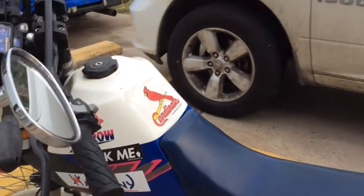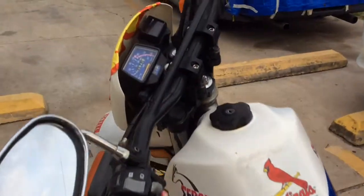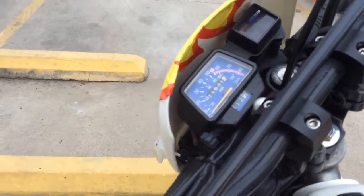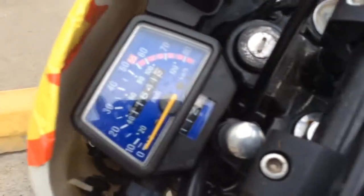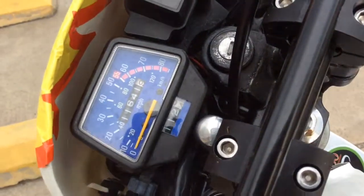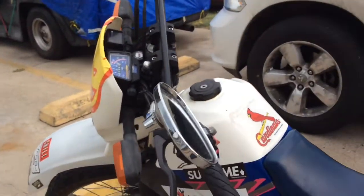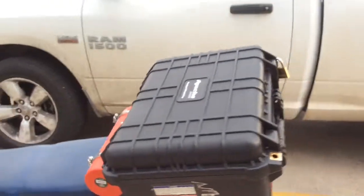The main gas tank I believe is 2.2, 2.3 gallons. As XT225 owners know, there is no fuel gauge, so I always have to monitor my mileage. It gives me about 140, maybe 150 miles before I have to fuel up or change over to the reserve.